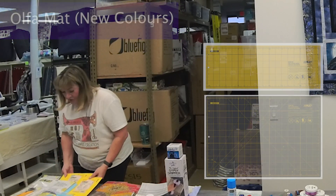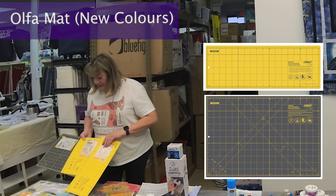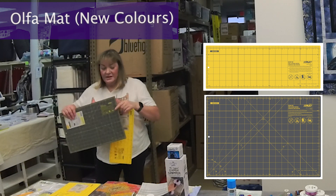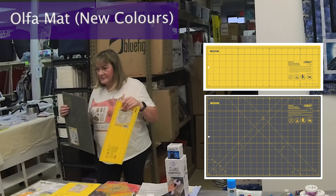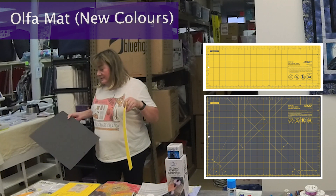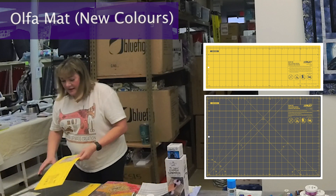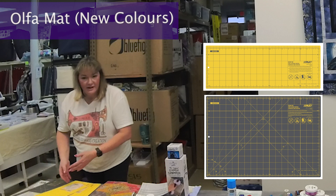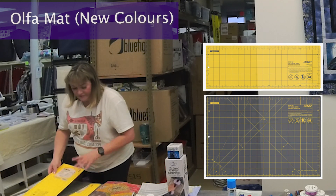These are the new colors that OLFA has come out with — gray and yellow. The yellow is nice and bright, and the gray is great because some people see better on different colors. These have a plain back, but you can still cut on the back since they are self-healing. This skinnier one is great for your workstation — if you just need to fold your fabric and cut straight, you can do that.